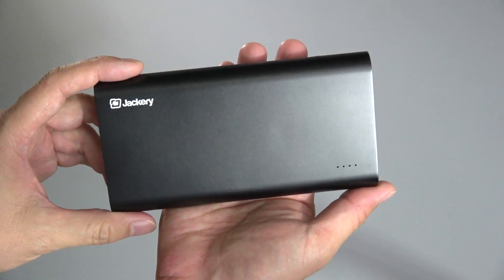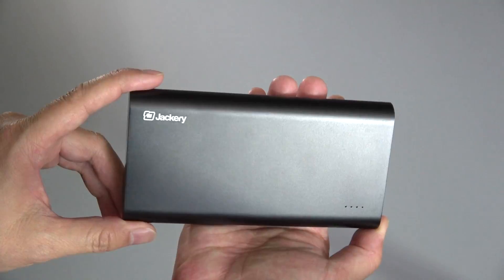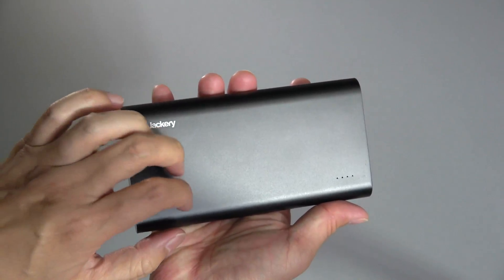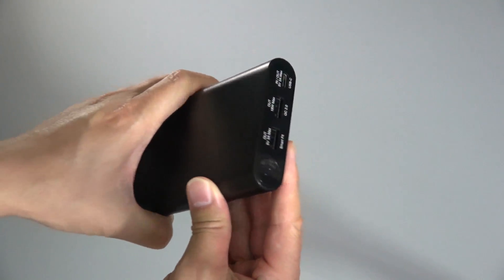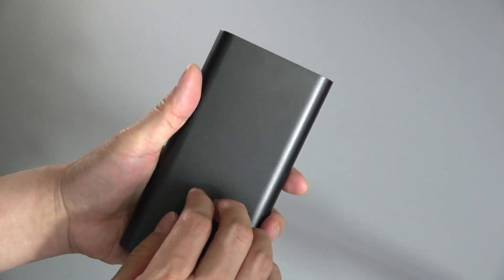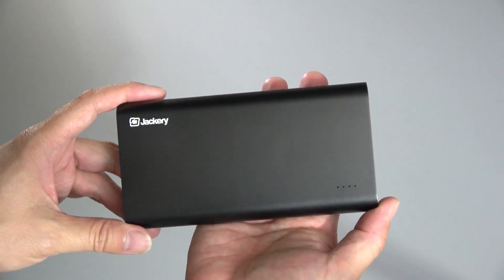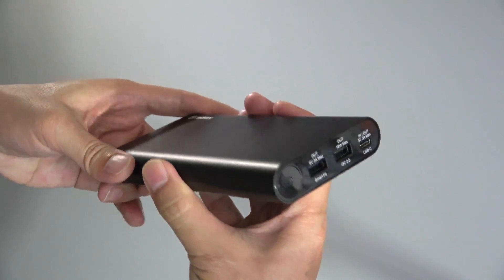Thanks to Jackery for sending this out — for pricing and availability check the description field. This has a really nice build quality. It's got an aluminum casing and it just feels really sturdy. They also use high-quality Panasonic lithium polymer cells.